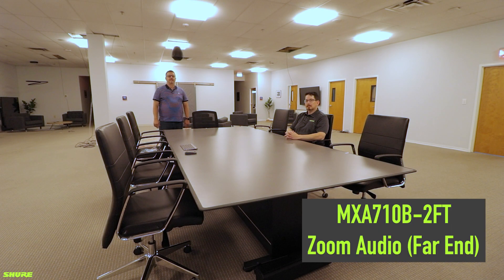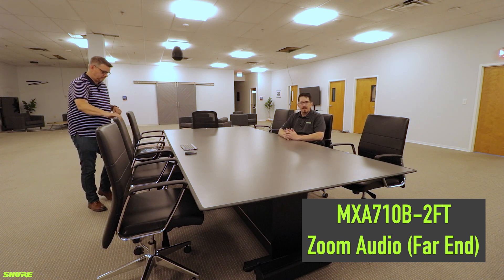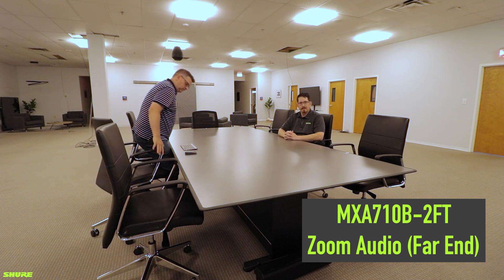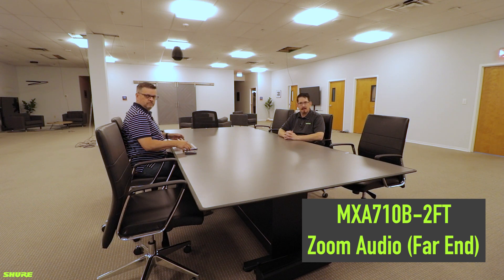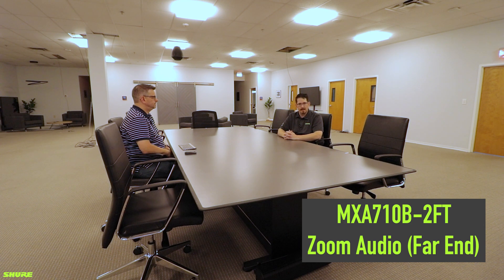Continuing on with our MXA 710 2-foot variation. Thank you, Chris. So what we will now demonstrate, like we did with the MXA 710 4-foot version, we now have replaced that with the 2-foot version. I am at 8.5 feet from the MXA 710 2-foot linear array.